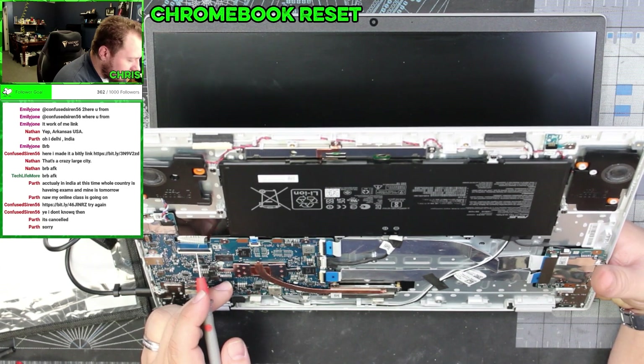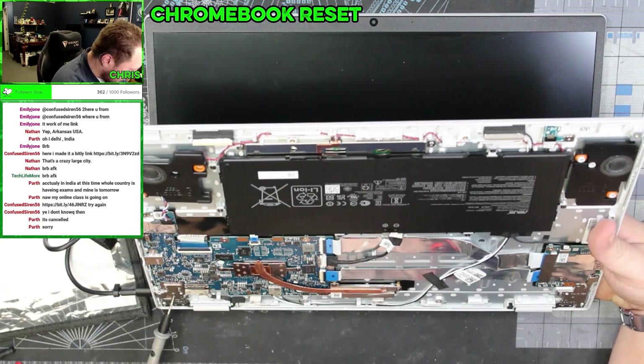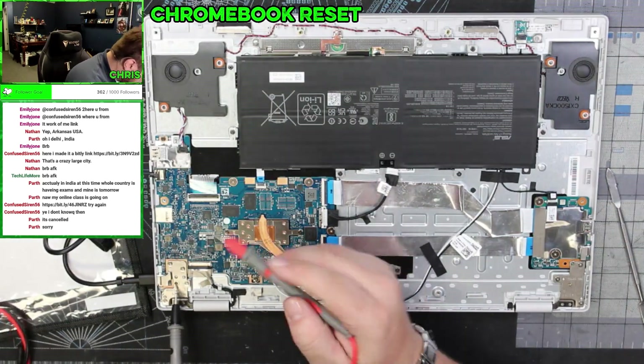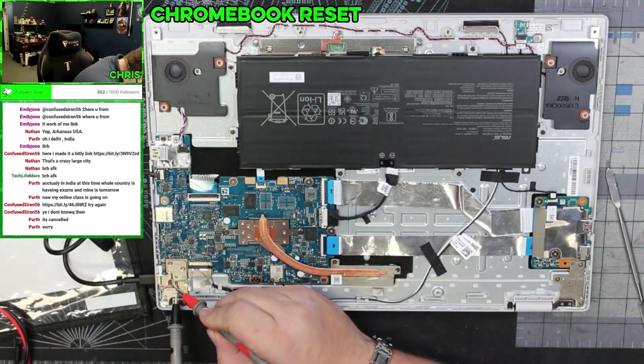Alright, so I found the power switch on the keyboard and it's definitely working, so it's got to be something with the motherboard then. Could be the DC jack.